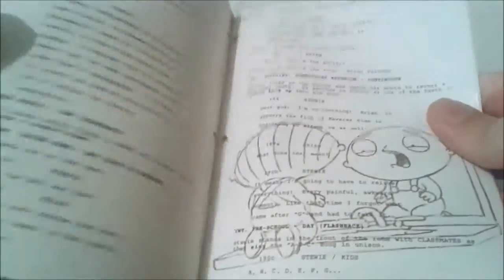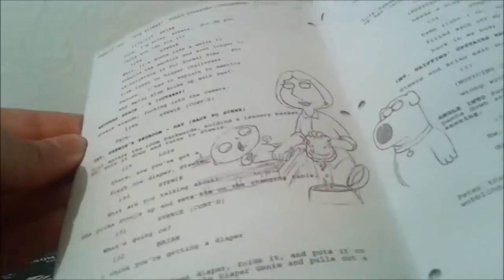There's some really interesting concept art, and it's quite an intricate read. It's quite nifty, just like the previous script that I showed in the season 12 review. That's the script.